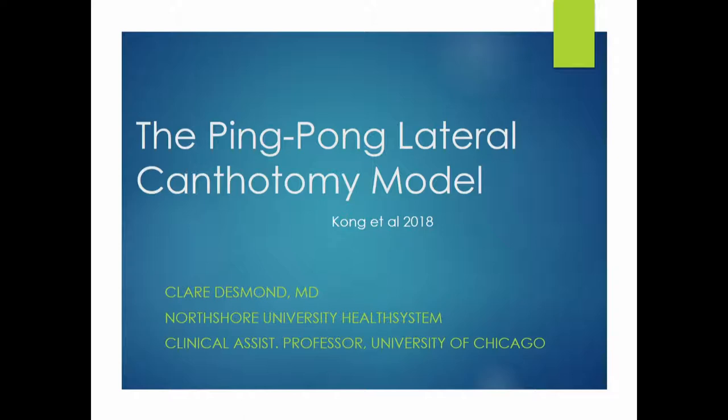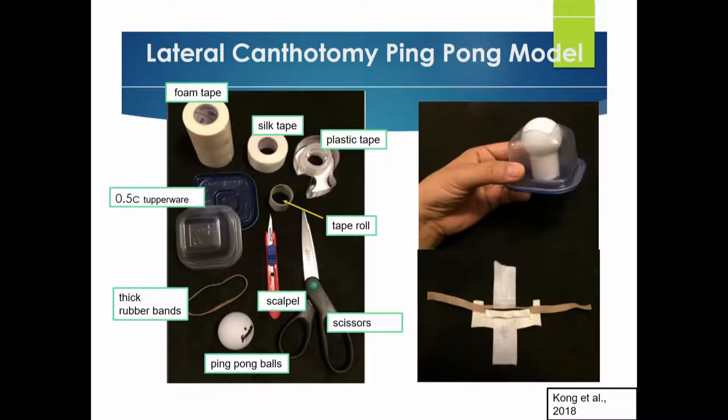What I like about it is that it's very easy. Everything you can order from Amazon and you can actually reuse them. A lot of the materials may be borrowed from your local supply closet. You can also order them online, but as always, medical stuff is a little bit more expensive when ordering.